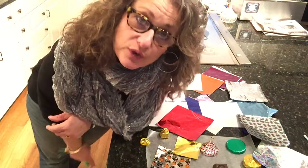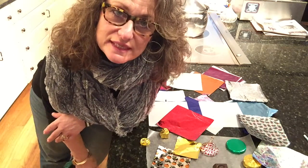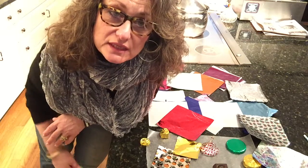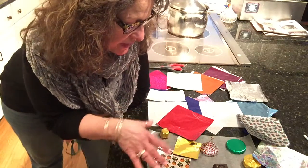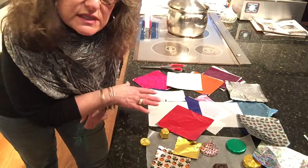Hi, so you're looking for foil wrapping paper for chocolate. It's Lisa and welcome back to my channel. I just wanted to show you some of the pieces here that I have wrapped as well as the foils that are available.